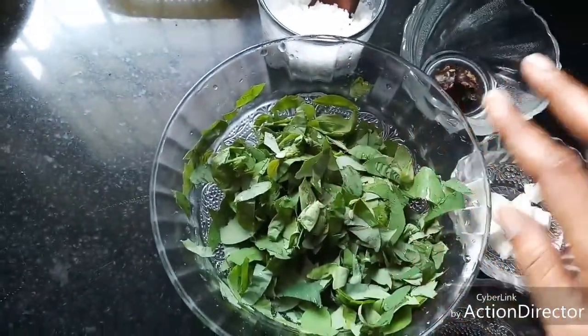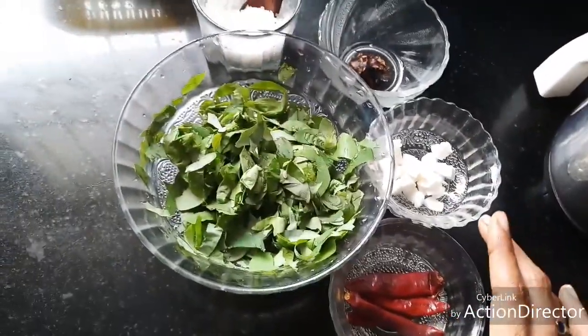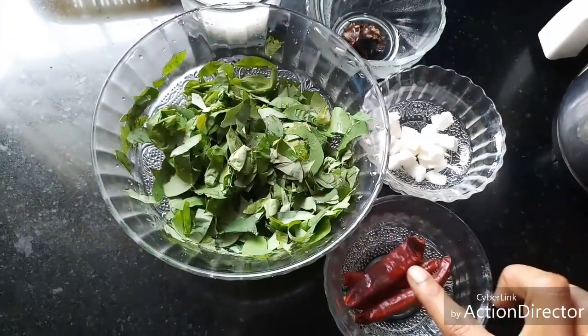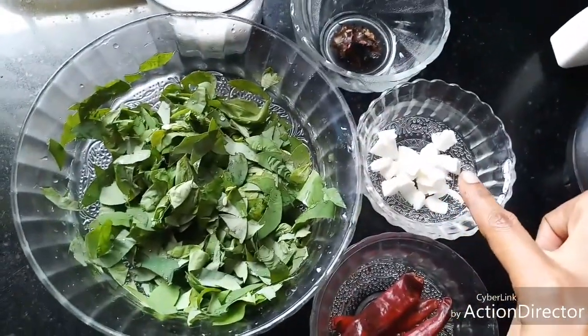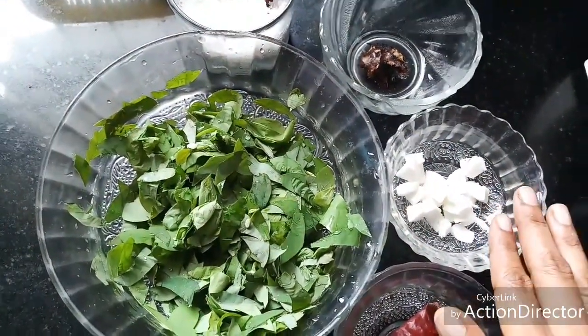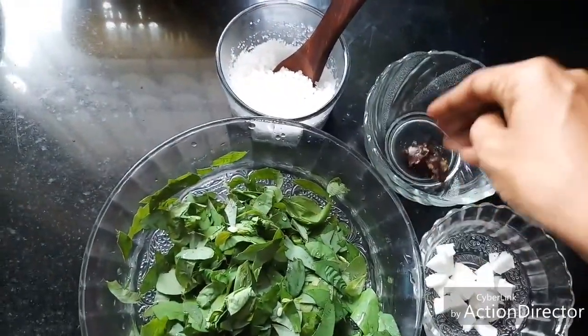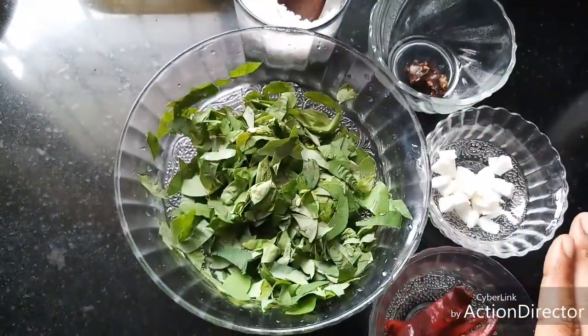Now all we need for this Tuvayal is very simple ingredients. We need three or four red chillies — adjust according to your spice level. One tablespoon of freshly grated coconut, which is optional and can be omitted. A small piece of tamarind and the required salt. That's it — this is all you need for making the Tuvayal.